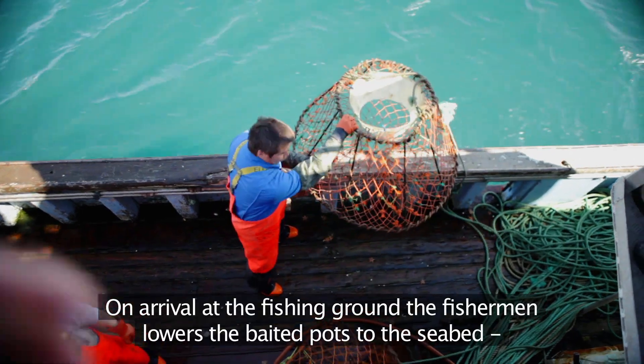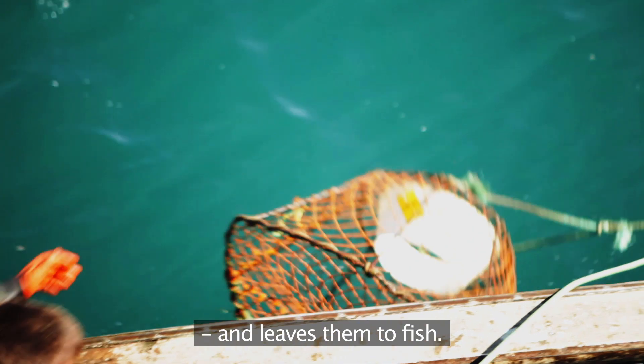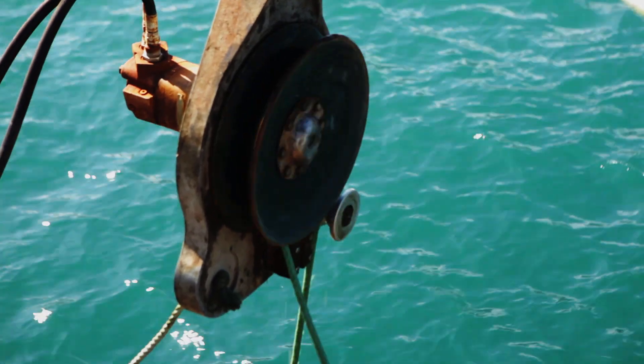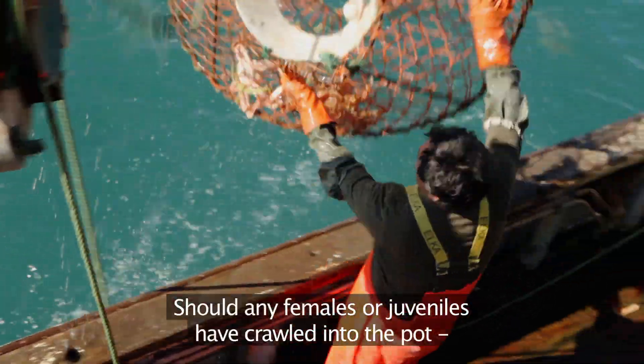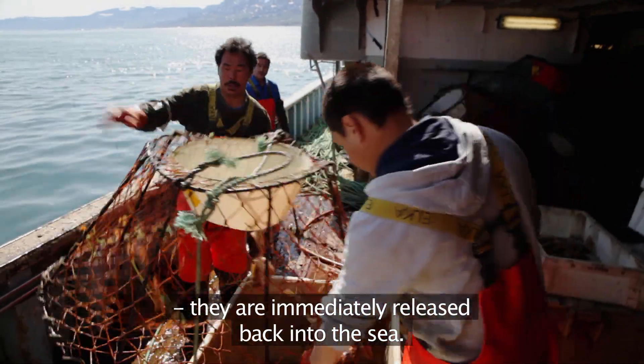On arrival at the fishing ground, the fisherman lowers the baited pots to the seabed and leaves them to fish. After three or four hours, the pots are hauled on board the vessel and the crabs taken out. Should any females or juveniles have crawled into the pot, they're immediately released back into the sea.